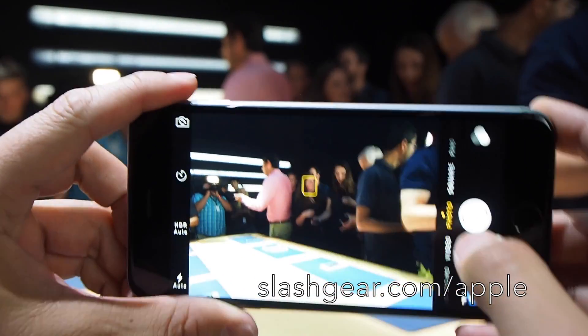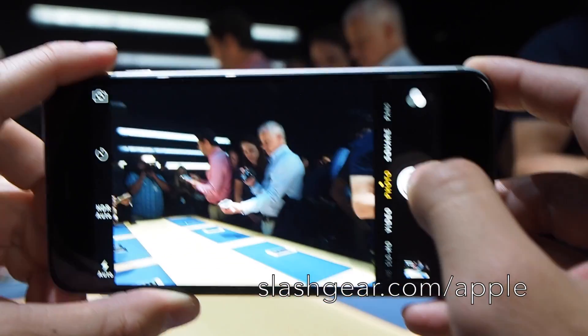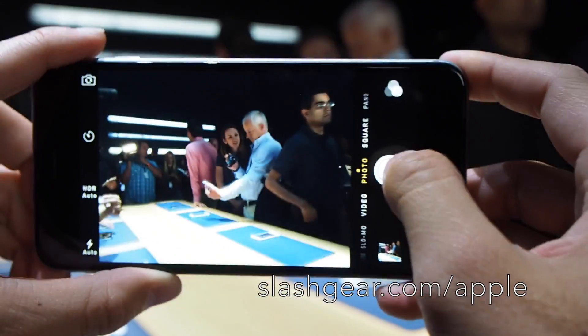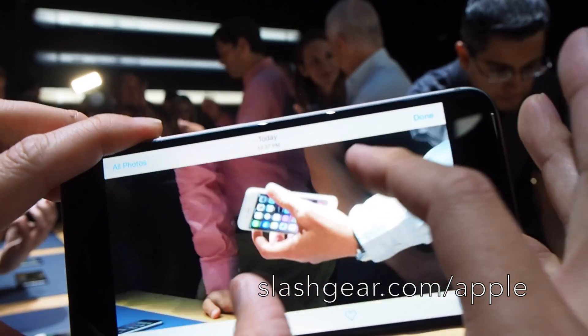So the idea is if you're moving around, 50 hours audio playback. You can leave the shutter open — is it an F1.8 or 2.0? It's 2.2. So let's look at those pictures I just took while I was shaking around. Wow, it's not bad.